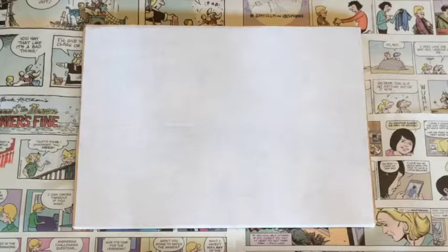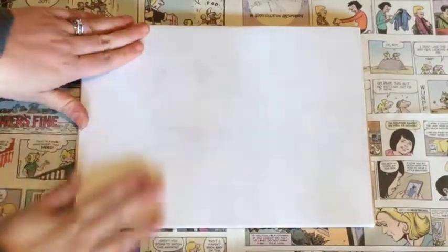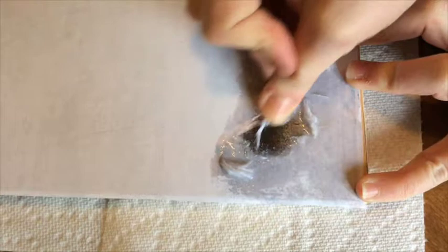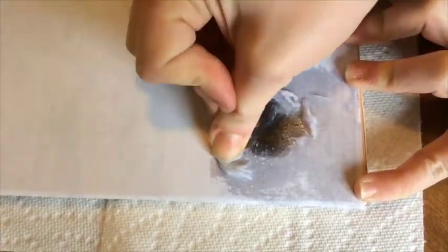Let this dry completely — I left mine overnight. After it's dried, we can begin the fun part of revealing our wooden photo. Take a sponge or a damp cloth and moisten a chunk of your wooden piece. Once it's soaked through, use your fingers or the cloth to gently rub away any excess paper from the surface. Once you remove the paper, you'll see your image start to emerge.